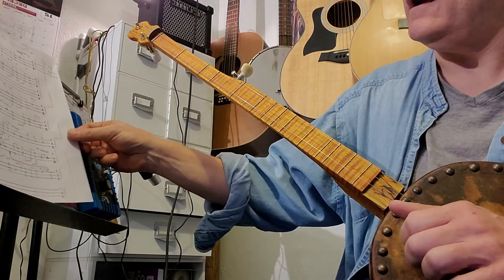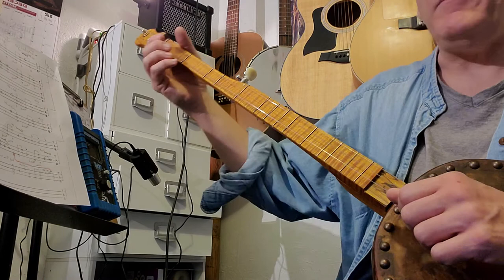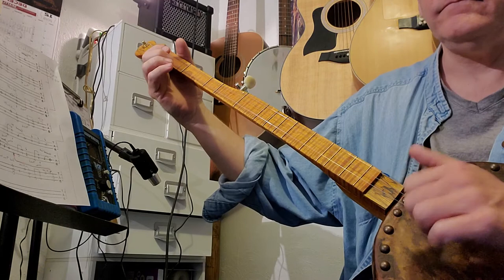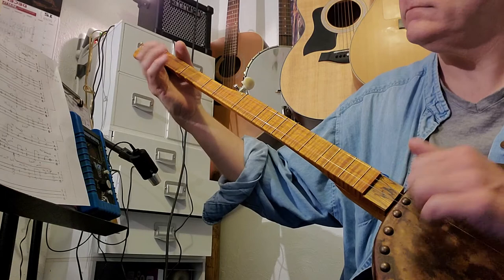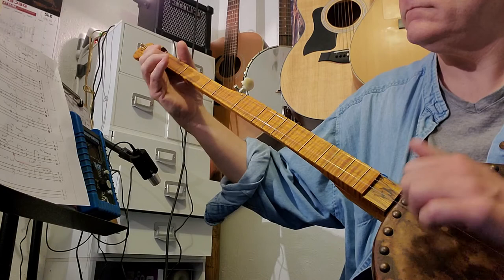You can look at the tab, review the video, break it down measure by measure, put it all together. Happy playing. Angelina Baker was next.